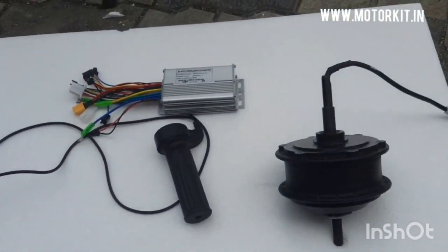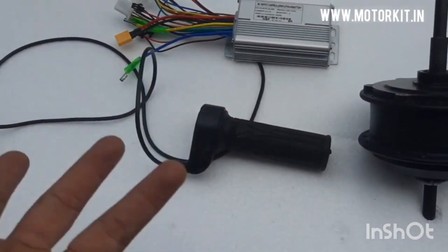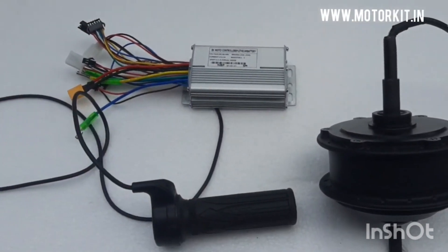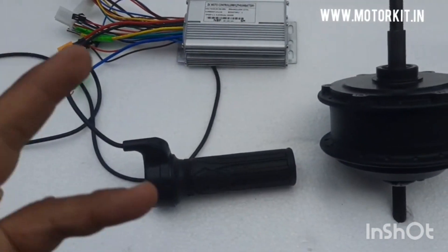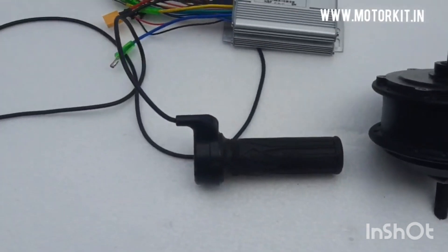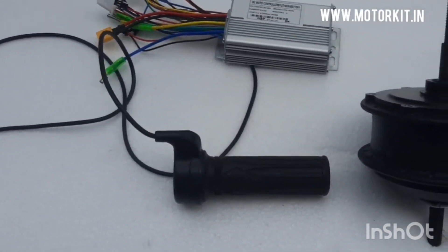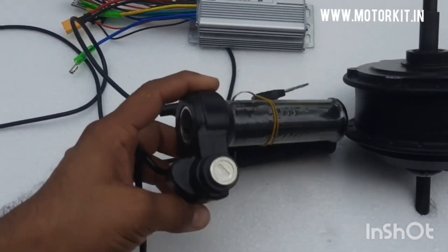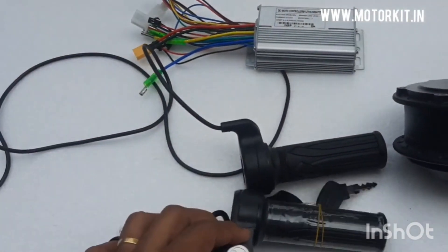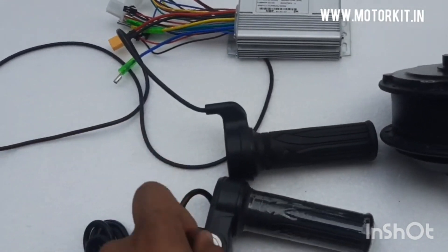Please do not skip the video otherwise you will not get the proper information, so keep watching till the end. Now if someone wants accelerator safety, there is an accelerator with a key switch. We will replace the normal accelerator with a key switch so that anyone cannot start the ignition without permission — only the person with the key can run the bike. That is the safety feature, one more addition to the basic five components.